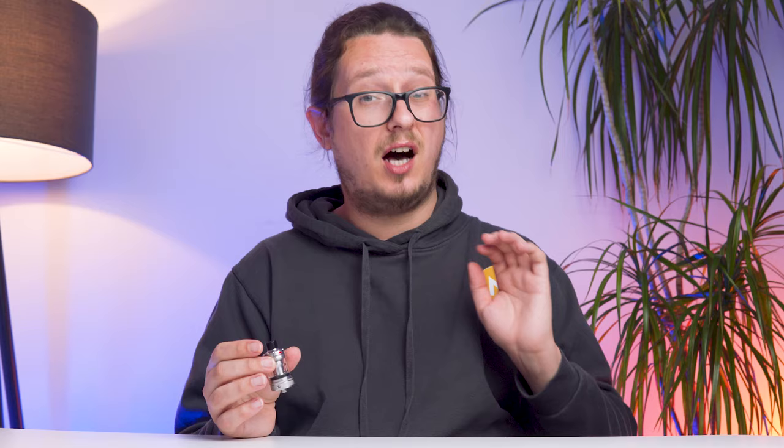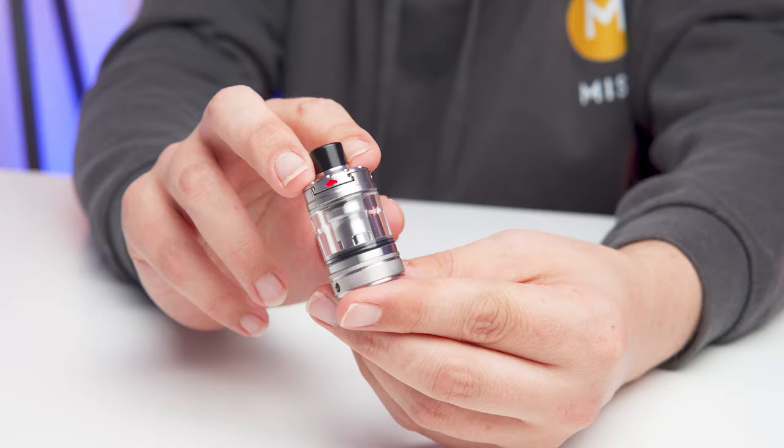The Nautilus 3 tank also takes the long beloved Aspire Nautilus coil range, which have ohm ratings ranging from one of the highest resistances you can find at 1.8 ohms, all the way down to a 0.4. So even though we are celebrating this as a mouth-to-lung vape tank, the 0.4 coils allow you to really engage in some thick liquid, big cloud action. The Aspire Nautilus 3 is my personal favorite mouth-to-lung tank. A phenomenal piece of work from Aspire who somehow managed to perfectly marry durable, sturdy construction with their classic elegant steel and glass designs.